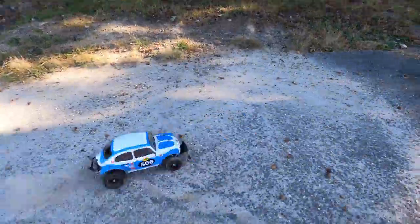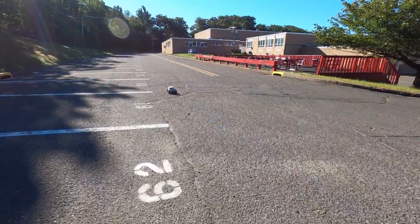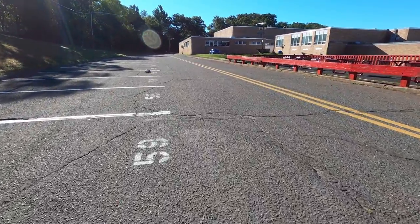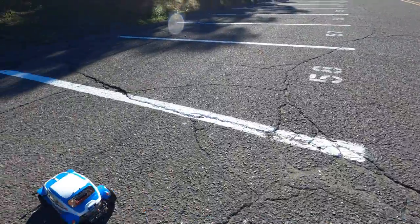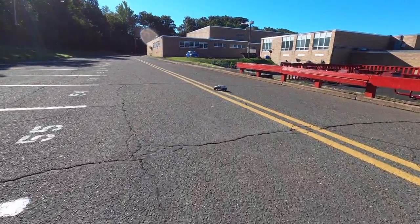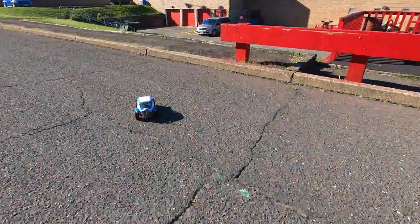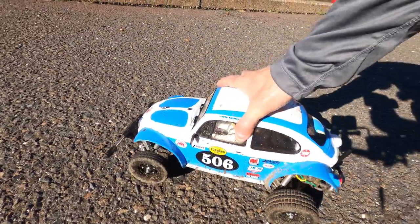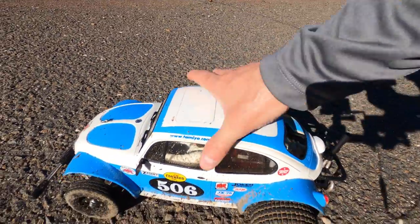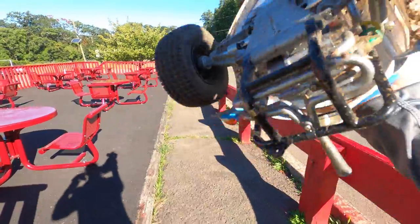Alright guys, that's it for this beauty. Holy smokes, the thing's dirty as hell now. I'm gonna have fun cleaning this beauty up — holy crow. Let's take a look at it. Oh man, that crash bar pulled off. That's nasty, it's really bad. Holy God. Yep, I done did it.